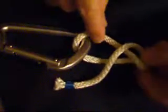Basically you can see I'm working up a clove hitch here — that's what we're going to tie, except the tail end is going to be on the inside of the hitch. That's what makes this such a strong knot.